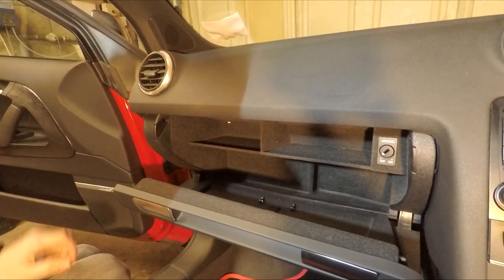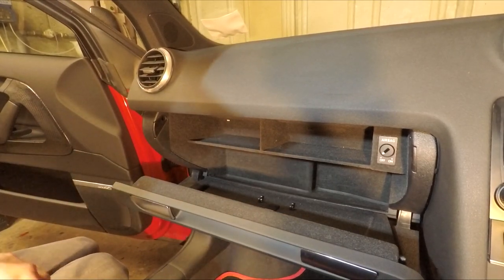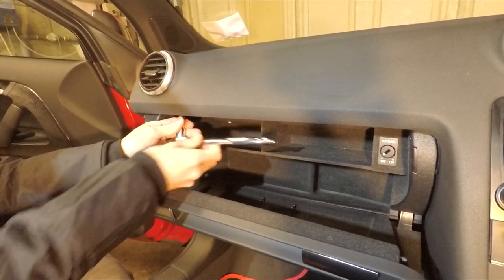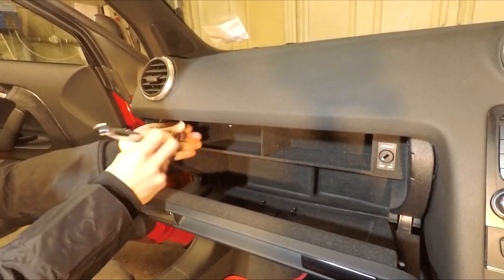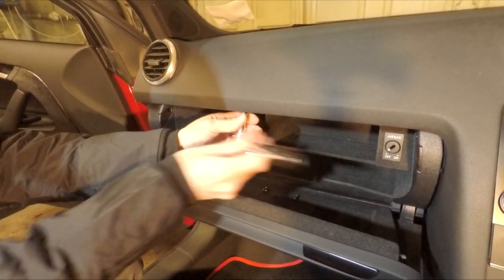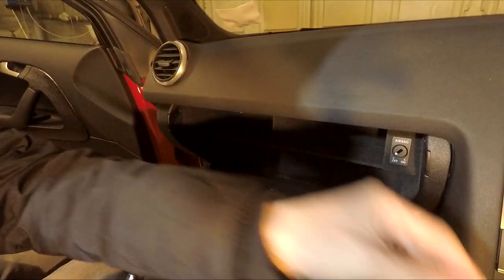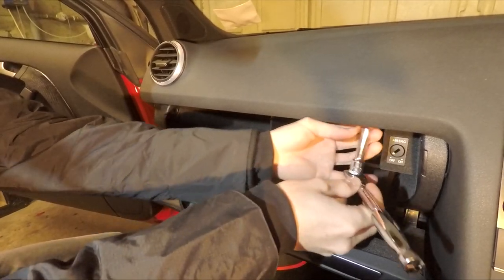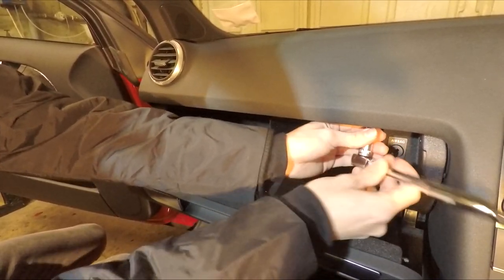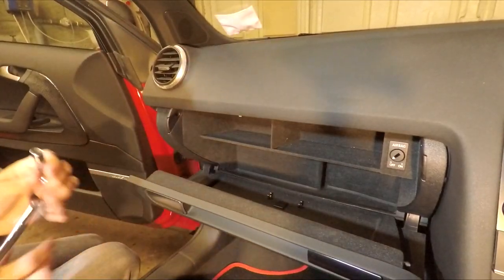The second set of bolts — there are three up here along the top of the glove box. You don't need an extension bar or anything for these; they're just straightforward eight millimeter bolts. There's your last one at the top.